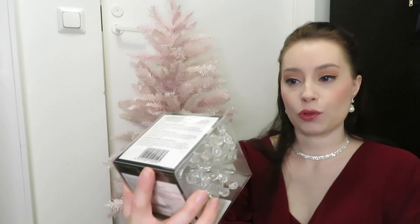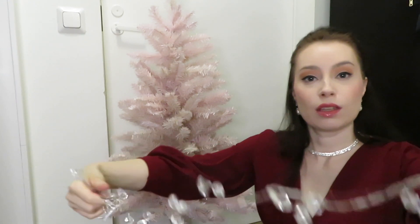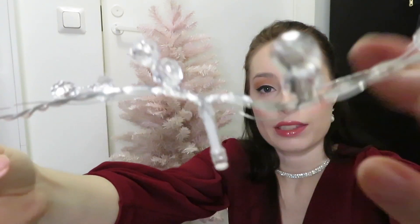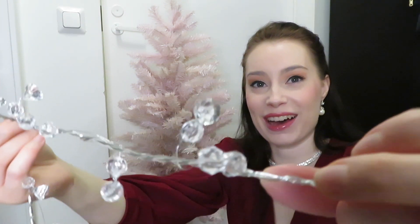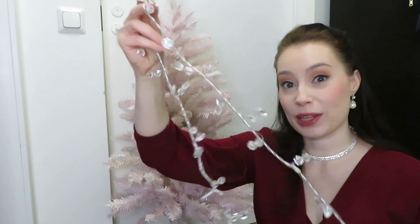Next let's talk about what kind of decorations I have for this pink and rose gold Christmas tree. Of course I got some lights — these are kind of crystal lights and should be cool tone. I'm not sure if warm color light is nicer or cool tone, but here's more specifically how they look — little light bulbs with crystal-looking bits. I hope this is going to look beautiful in the tree, so let's start with this one.